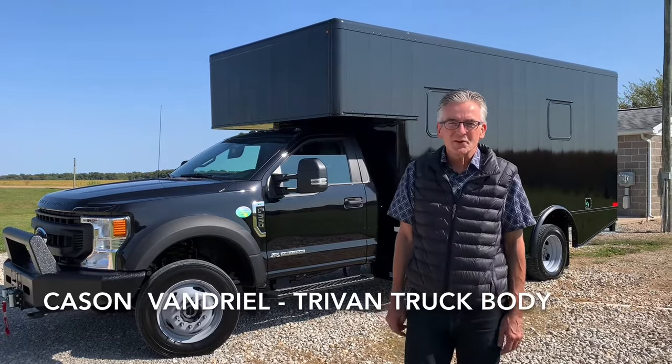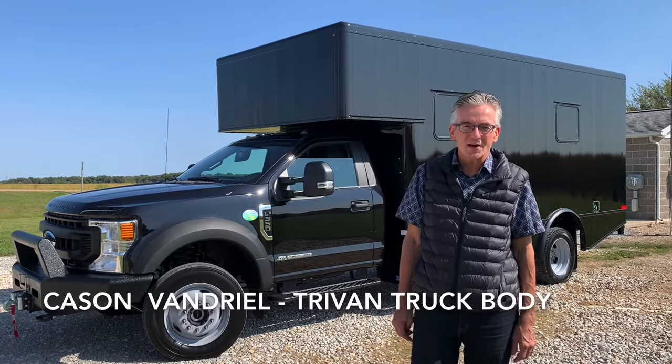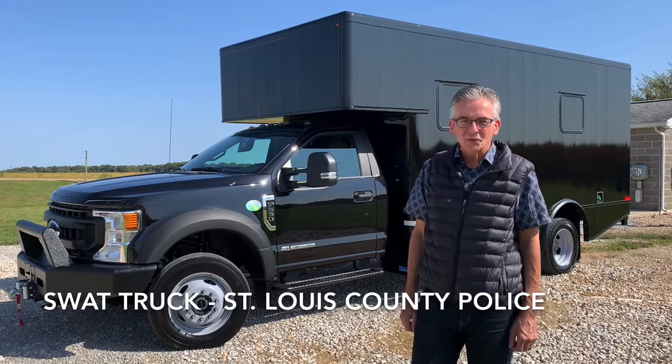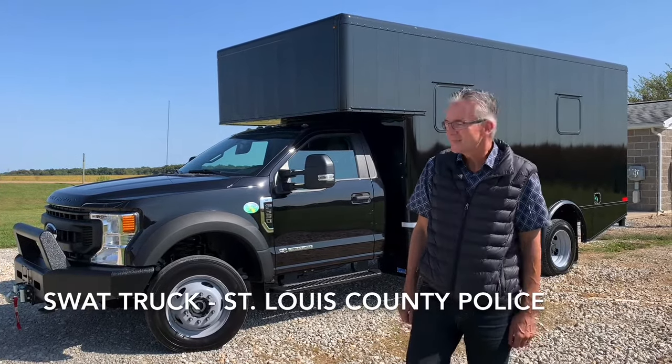Hi there, I'm Kacen Vandriel with Tri-Van Truckbody in Ferndale, Washington. This is a SWAT truck that we just completed for the St. Louis County Police Department. Let's check it out.